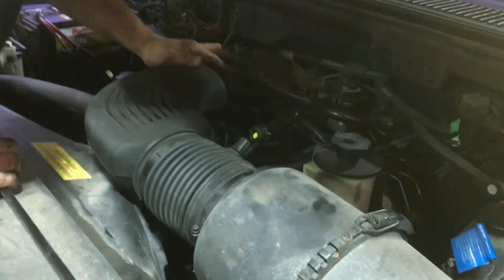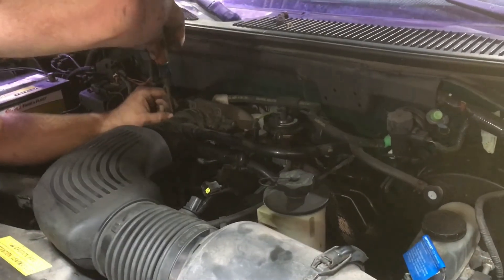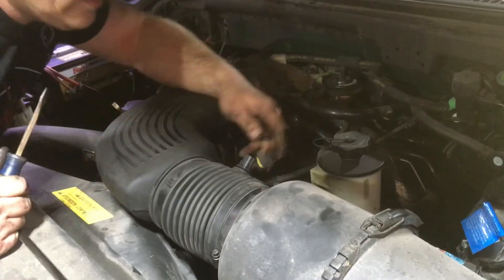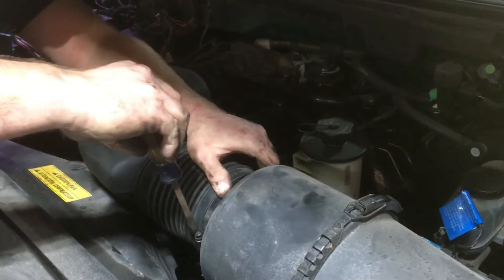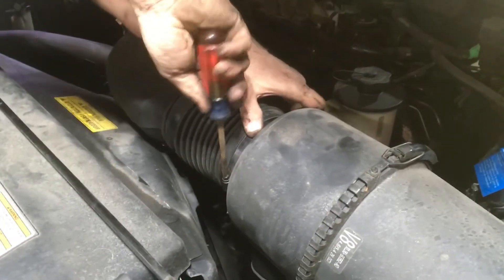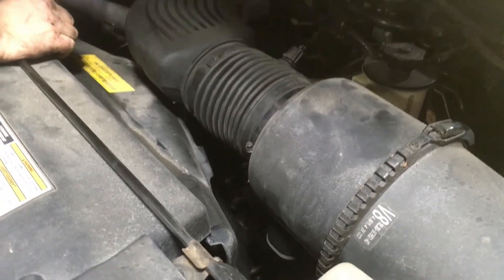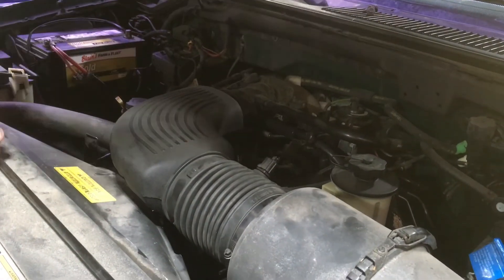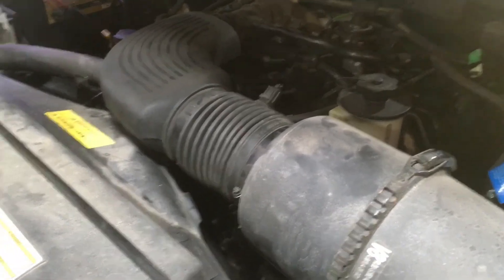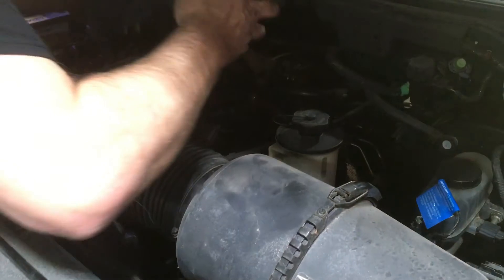Be really careful — these lines are super brittle, they'll break easy, hard plastic. Don't forget to plug your map sensor back in. There you go. Boom.